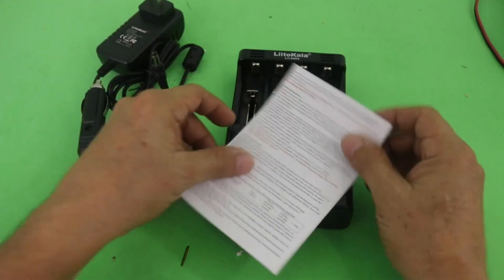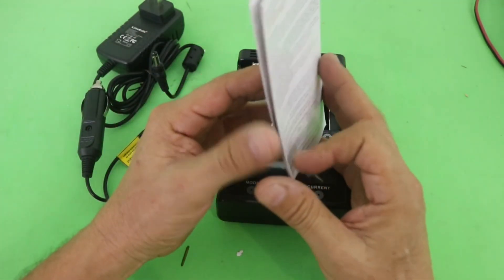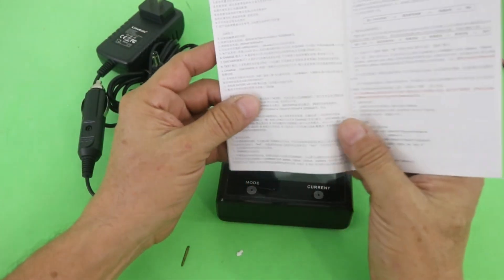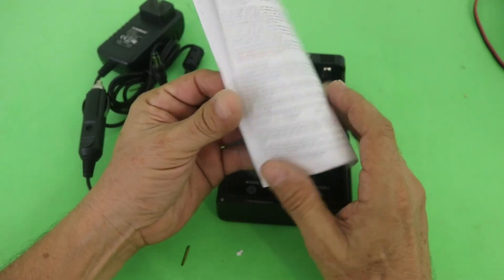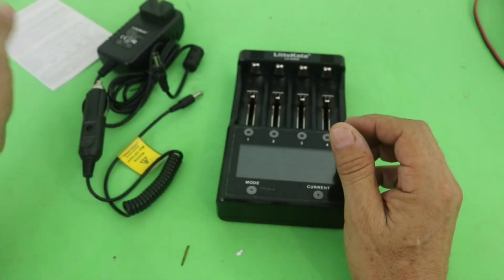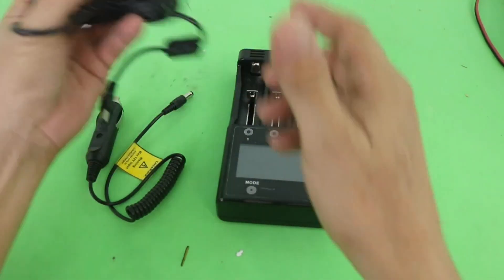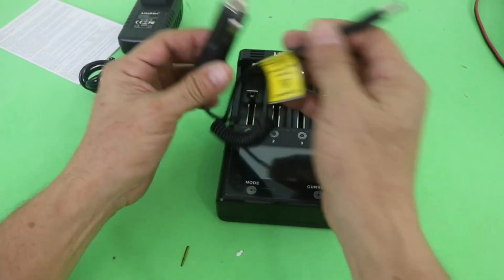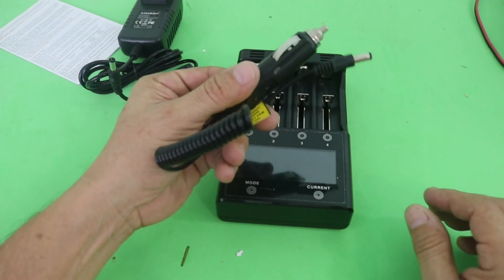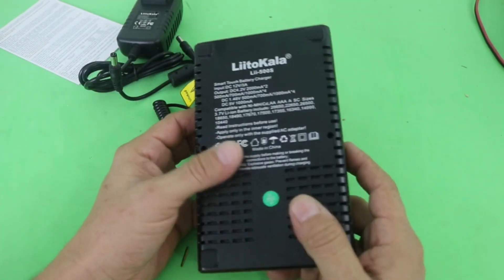So we have the instruction manual, which is in what I believe is Chinese, but also in English. We have the power supply, and also you can power the device from your car using this adapter. And of course, the charger analyzer itself.